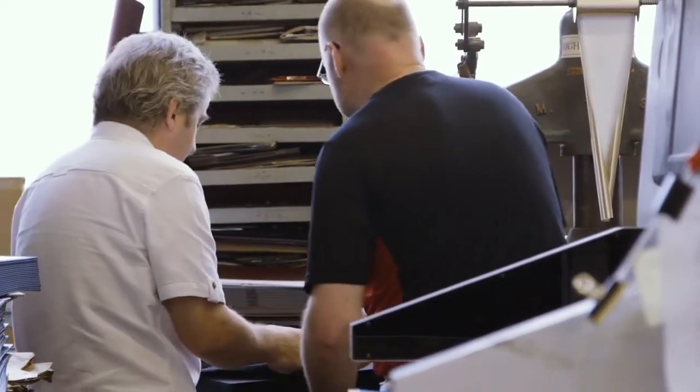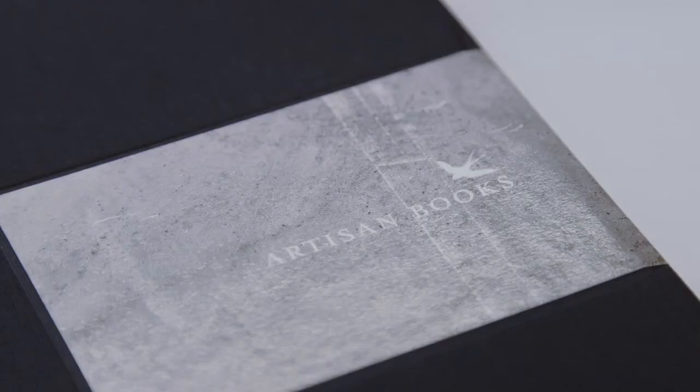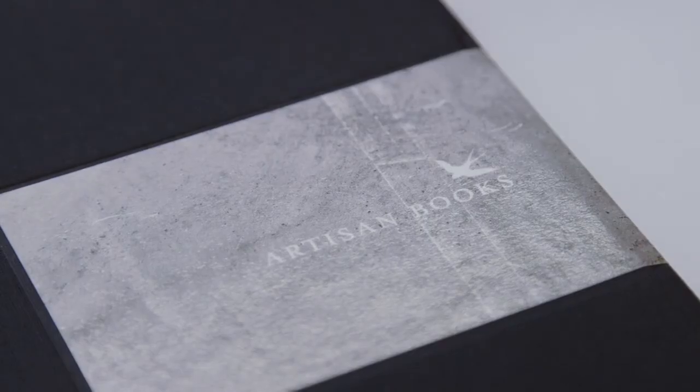It's not like a proper press where you've got a full register. They're not full register — it's a gentle push register as it goes through the press.